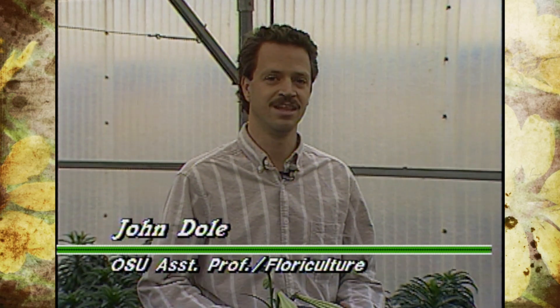We're working on trying to help the grower time the Easter lily. The date of Easter changes every year, as I'm sure everybody knows, and that can be difficult. So we're working on research towards that goal.